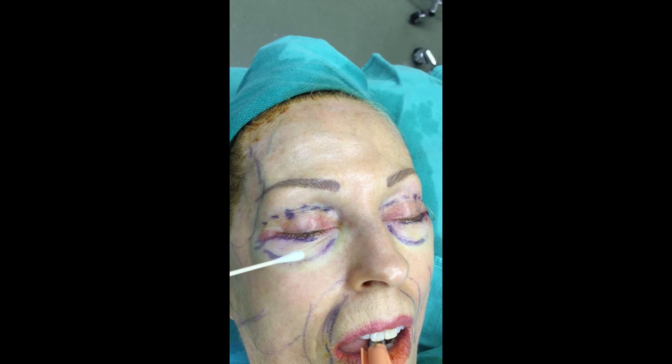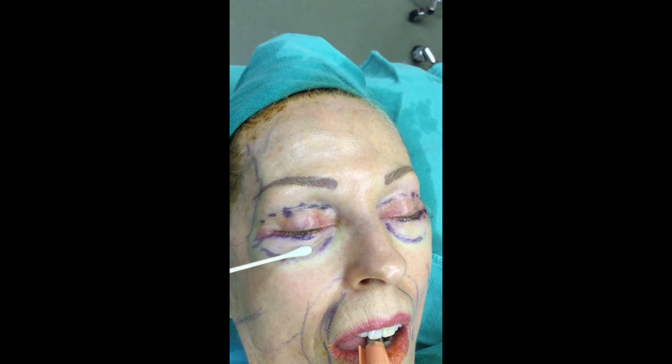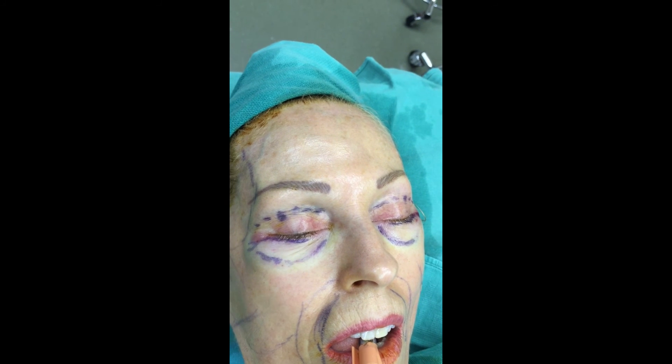If we are successful in doing that, we'll get great lid support and good fill of the mid-face without risking any ectropion in this 60-year-old.